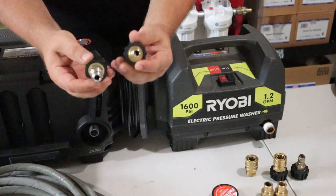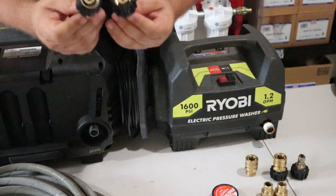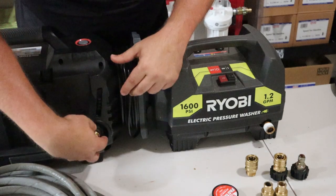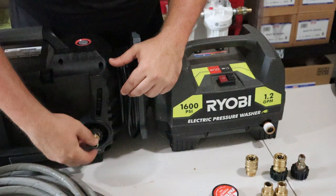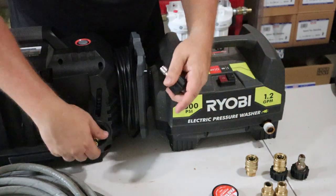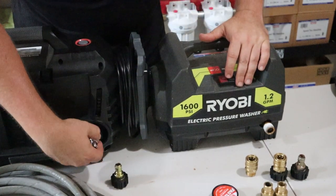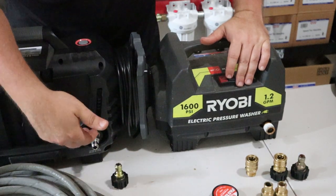To connect the hose to the unit, you need a 3/8 inch quick disconnect on the hose and a 3/8 inch male on your unit — along with the M22 thread. You have fittings in 15 millimeter and 14 millimeter. The 14 millimeter will fit both, but if you put a 14 millimeter in a 15 millimeter slot you can hear how loose it is — turn that water on and it'll spray everywhere. The 15 millimeter in its correct slot is much sturdier and won't leak.